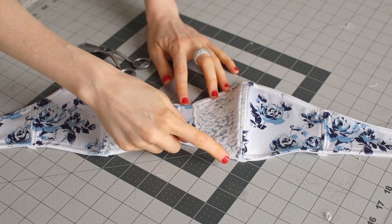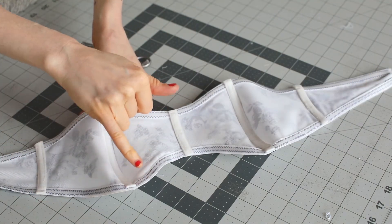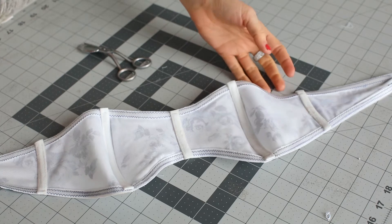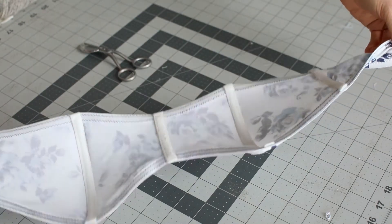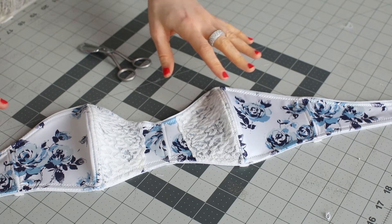I have inserted the plastic boning and then trimmed the channeling on the inside. Then close it off with a straight stitch back and forth. You can add a little bit of fray check on the ends to prevent it from fraying — it will fray just with normal wear and tear. As you can see, the bra really takes shape now rather than being super flimsy.